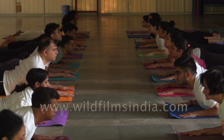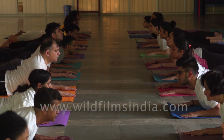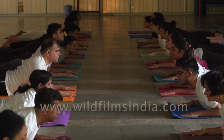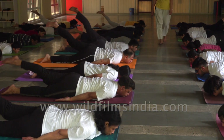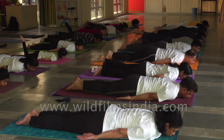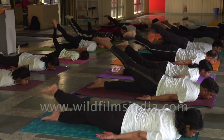Here we go, and we go to the class. Left leg up and play. X is down. Right leg up and play. X is down.